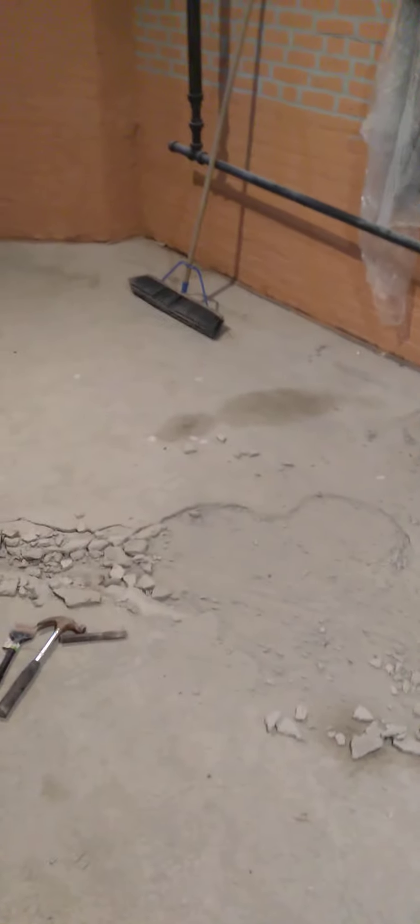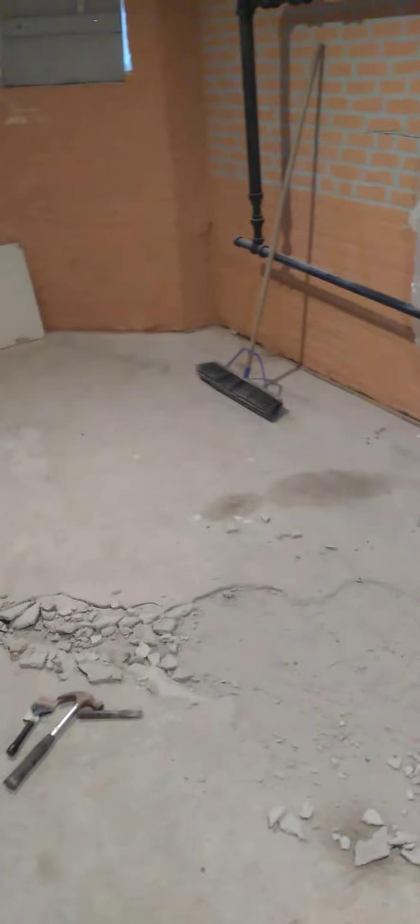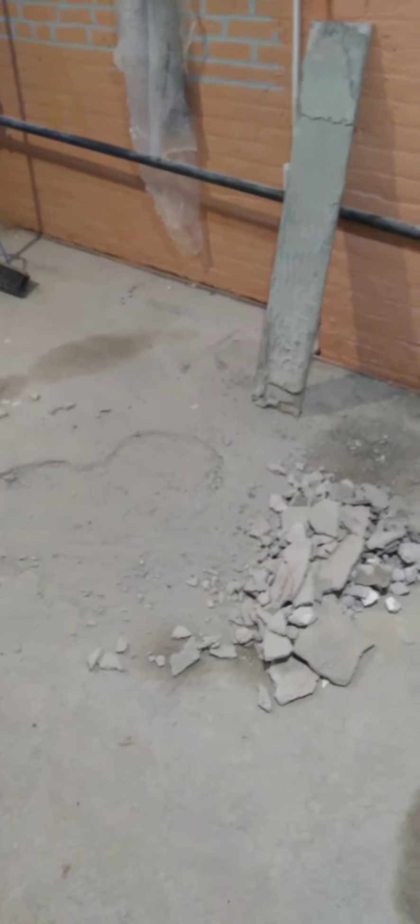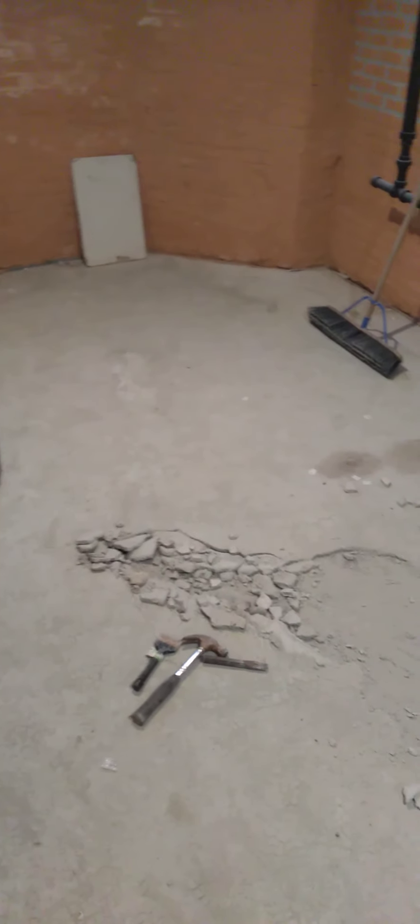Good afternoon YouTube, ladies and gentlemen, how are you guys doing today? I came into a little dilemma — I was trying to lay some tile on my floor, and due to the installer laying my concrete down incorrectly, which I learned later on, the tile will not stick to the floor. My concrete did not bond or cure correctly to the subfloor and I have to rip it up.